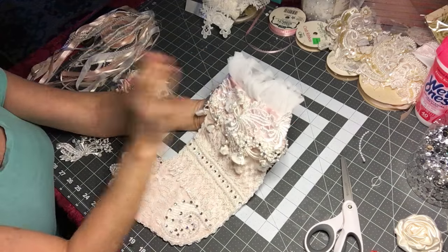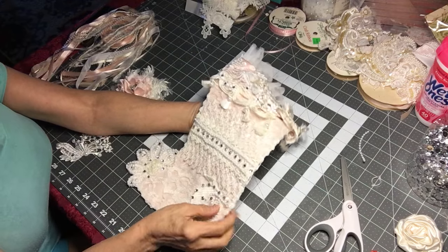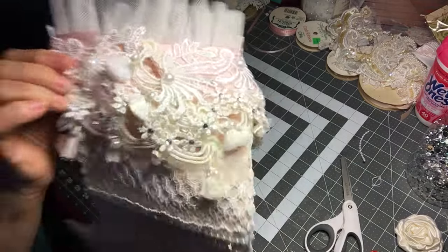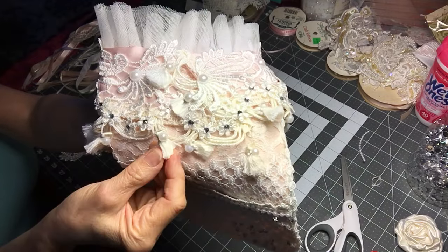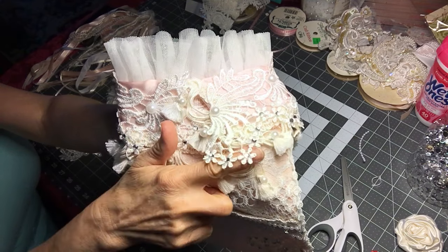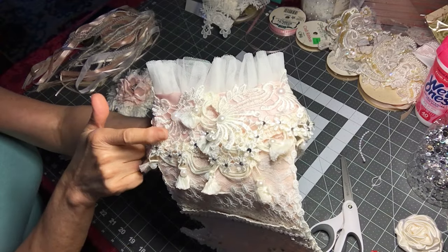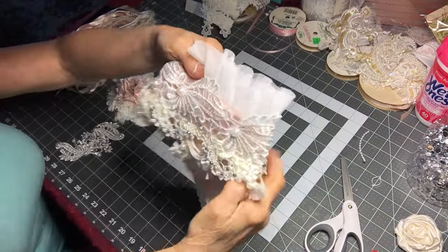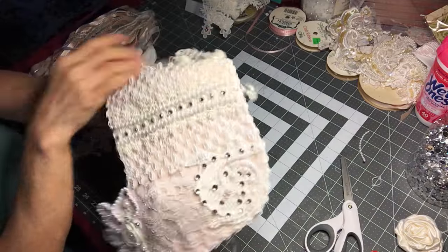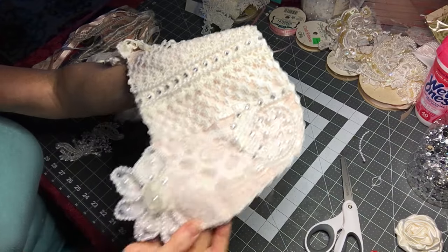The only thing that I have done in here is put some bling right over here and some pearls. I put some pearls on the tassels, which I think are very, very sweet. Around the little flowers I put some little round stones, which makes the flower show up a little bit more, and some bigger pearls in some areas. On the back of the cuff of the stocking I did the same thing, and on the toe flower I put some pearls and some bling too.